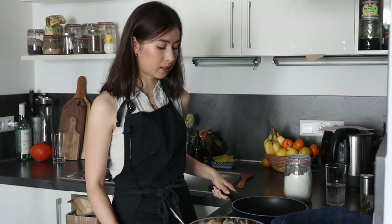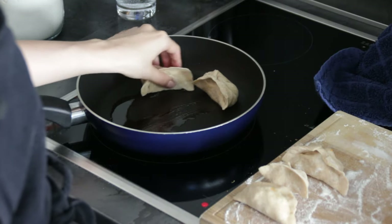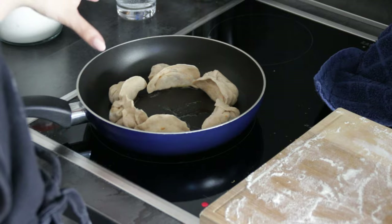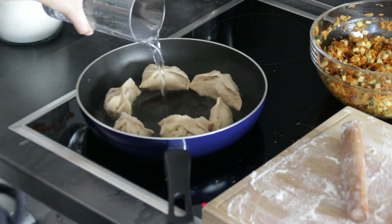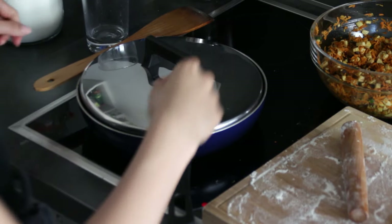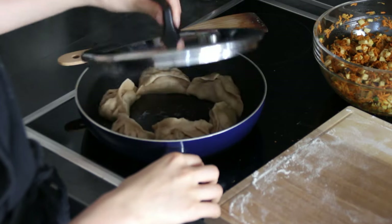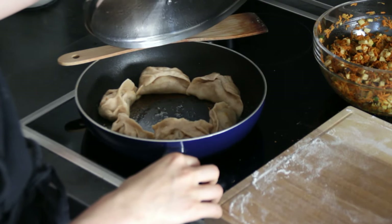Pan frying is my favorite way of eating dumplings. Add a little bit of oil into a pan, heat it up, and add your dumplings face-side down. Let them sit for a while. Once the underside touching the pan is golden brown, add a little bit of water, then place the lid on and let them cook until the water has completely evaporated. When you hear it sizzling, you know the water has evaporated — check and you can see it's pretty much gone. That's how you know your dumplings are done.